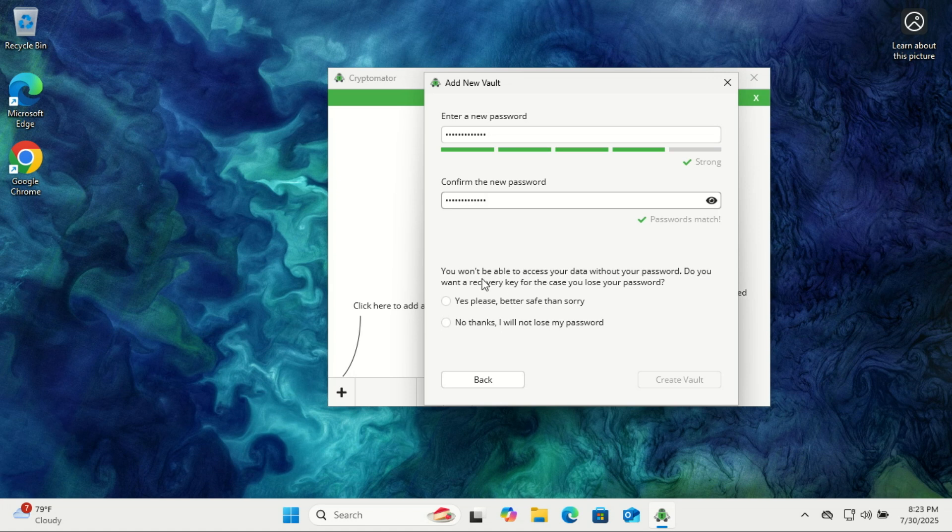I also recommend enabling the recovery key option during setup. Save it to a separate USB drive, or even print it out on paper. Just make sure it's stored somewhere safe in case you ever forget your password.